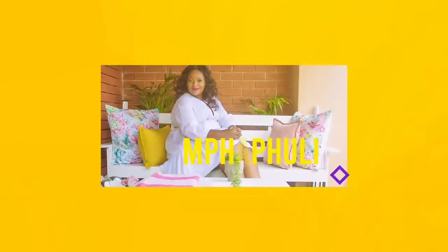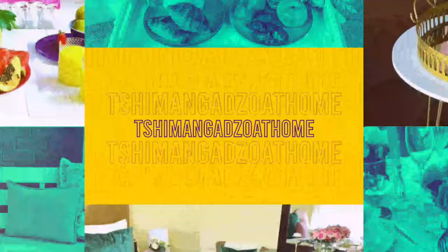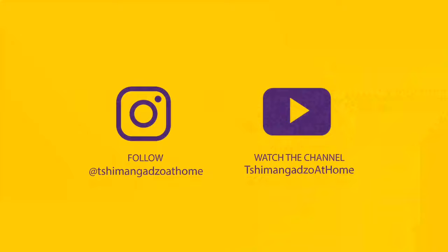Hey guys, my name is Chimangazo and welcome to my channel. I'm so glad to have you stop by. This week I do hope that you are subscribed, but if you haven't, I'd love for you to please join the family and click on that notification button for your affordable home styling content. In today's video I will be taking you through styling your bedroom, and without further ado, let's get into this.